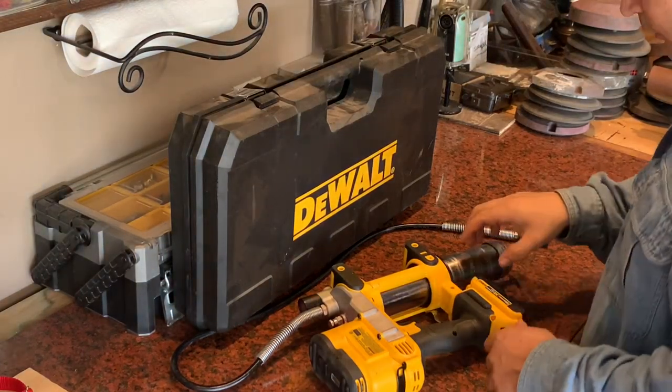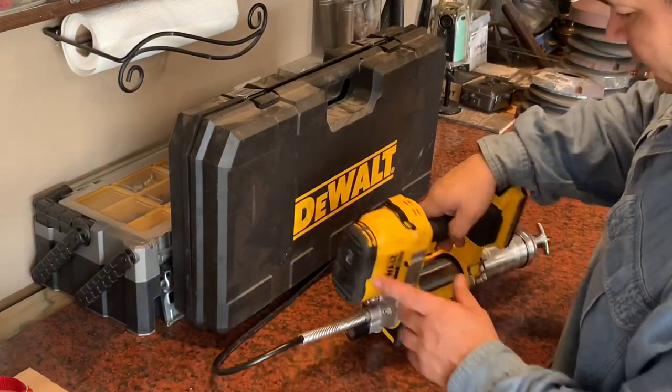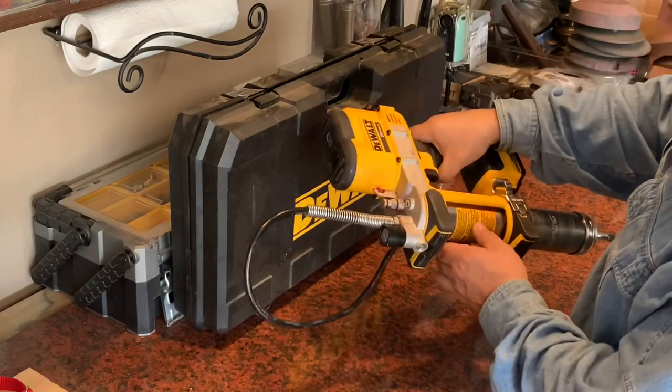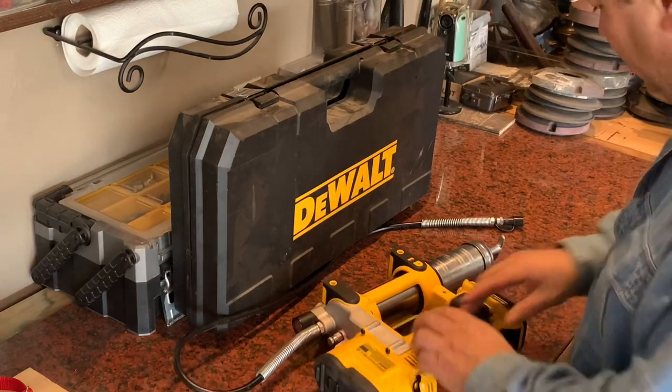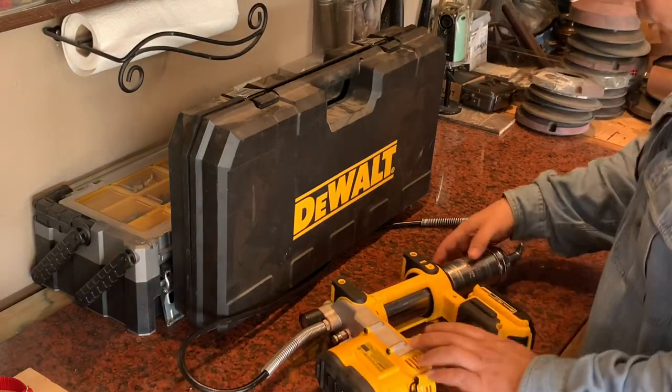A quick video to show you how to change the grease cartridge in one of these battery-powered DeWalt grease guns. It's a pain to do. The instructions in the manual aren't good, but it's not that hard if you have someone show you.